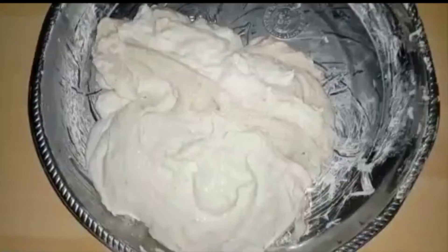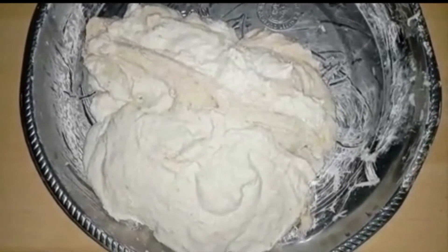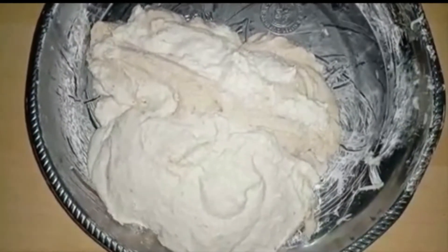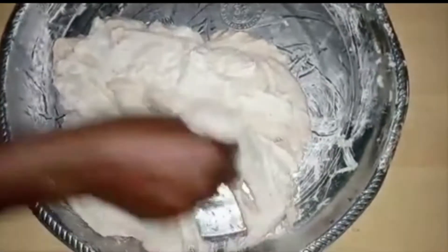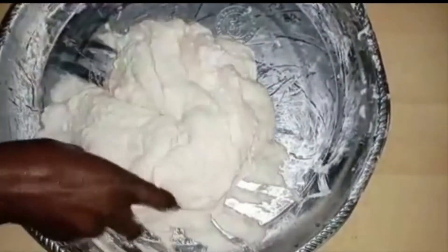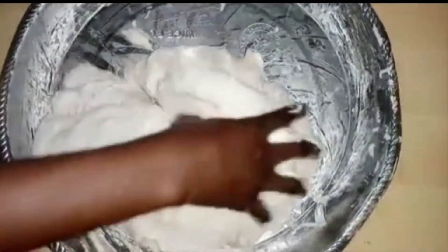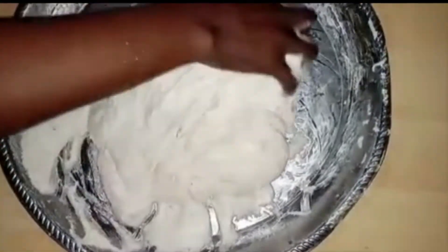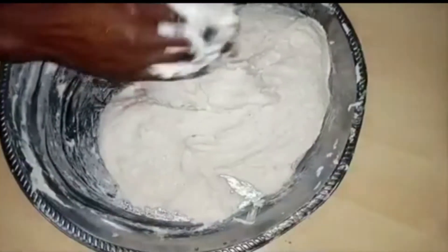Now wash your hands well with soap and running water — not just rubber water — because you will use your hand to mix the cocoyam and water yam together and blend them together. See how I use my hand as the mixer — yes, it feels slimy, but just think of the end result. Use your hand to mix and mix and mix until everything is well combined.